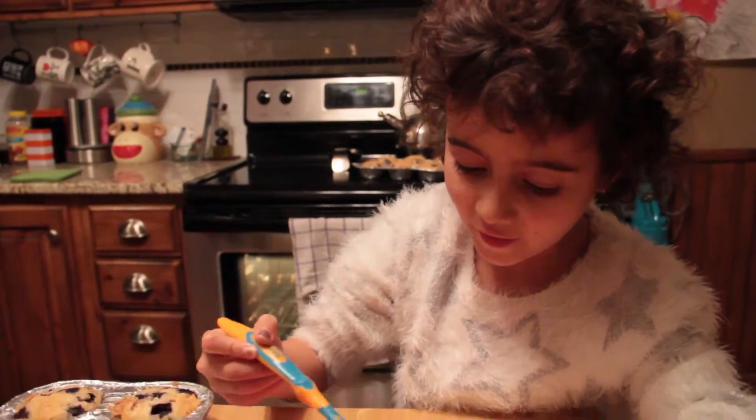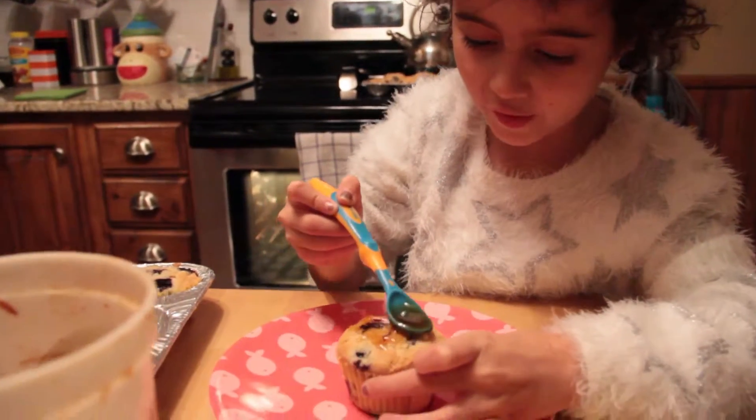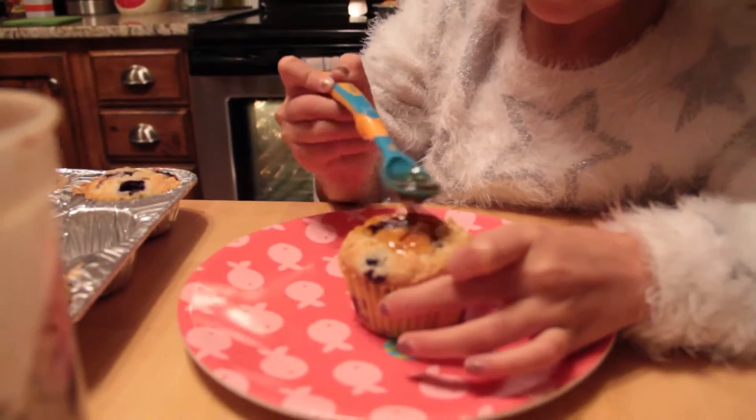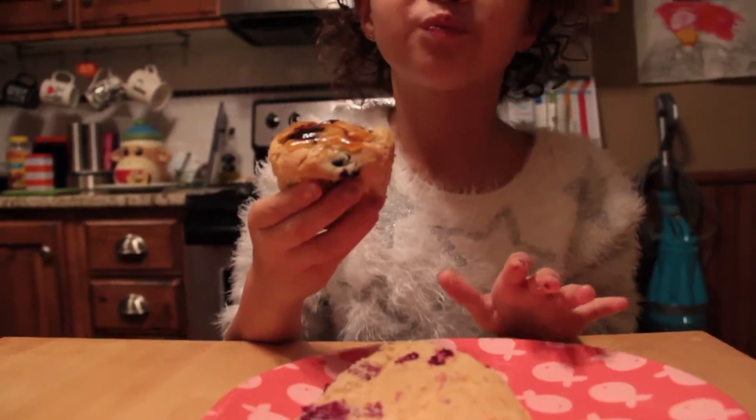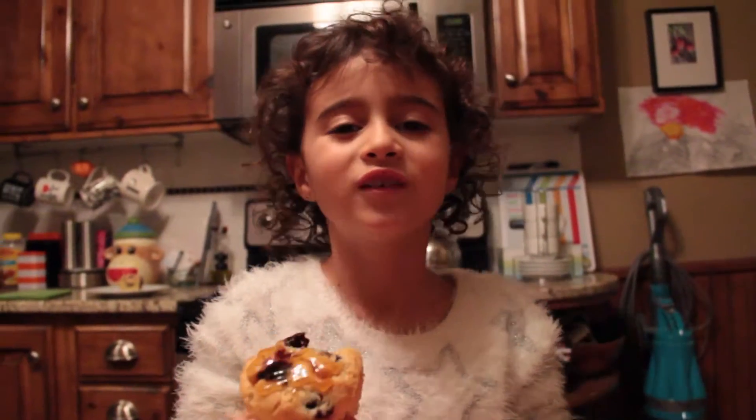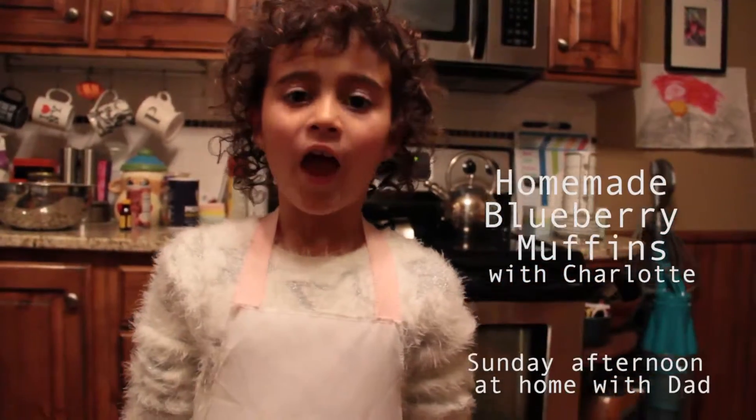Now, my muffins are done and I'm going to put a little bit of honey on there. Mmm, delicious. Enjoy your homemade muffins.